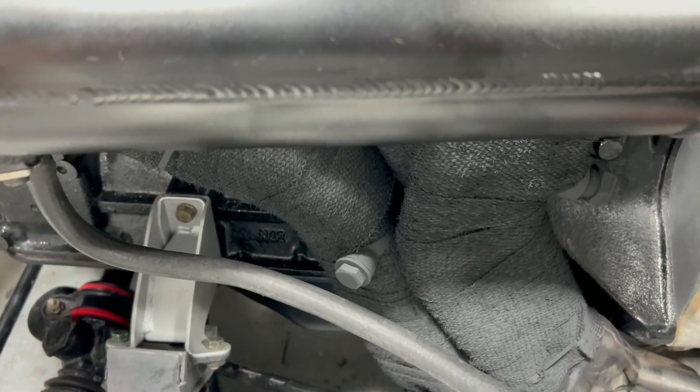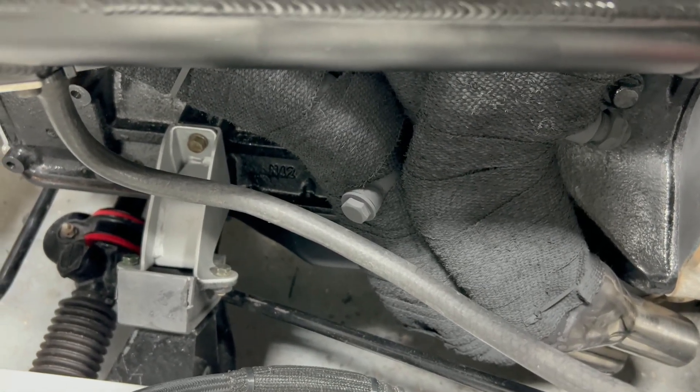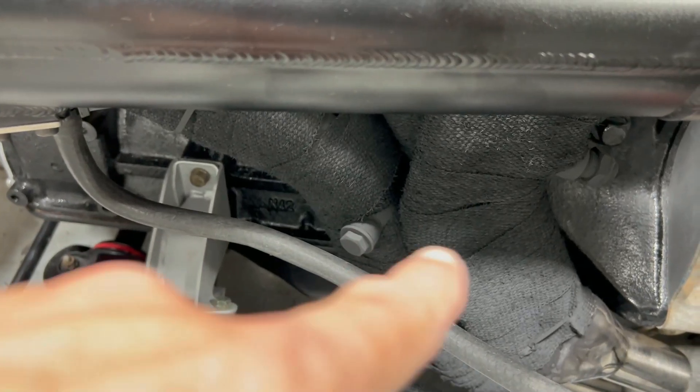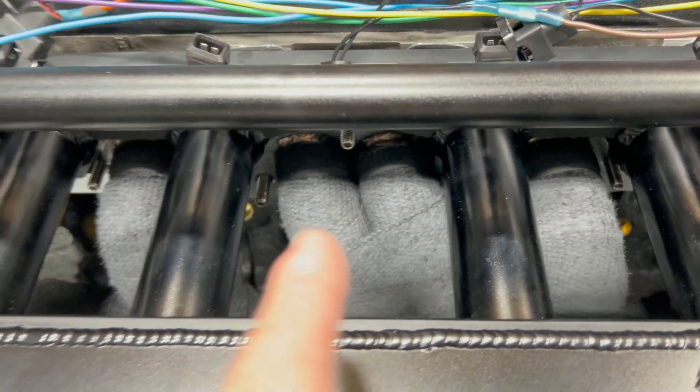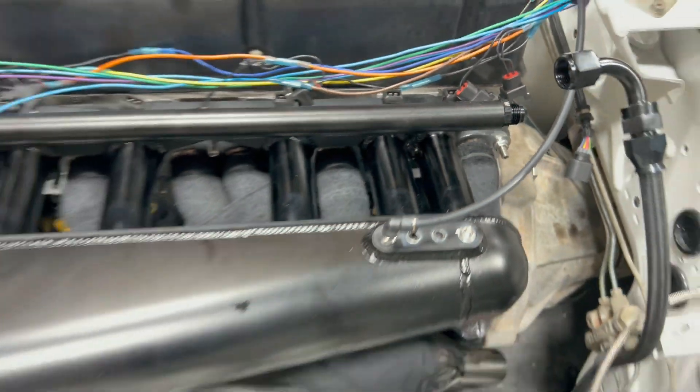It came out pretty good, though it was difficult to do. The headers are almost touching in some spots, so I had to double up the wrap — starting with each individual header wrapped, then doubling it because they're so close. It was almost impossible to do, but I got it.